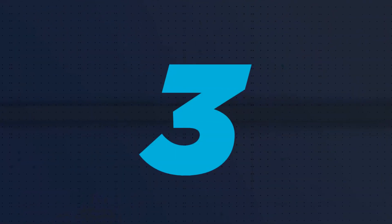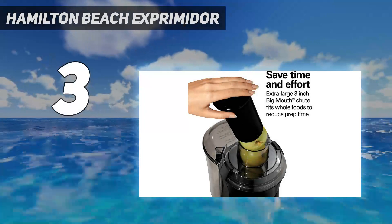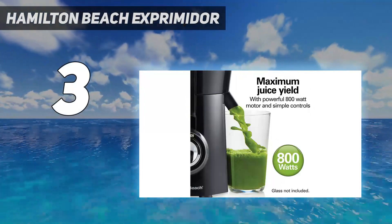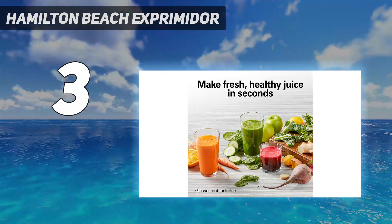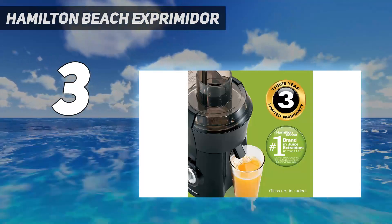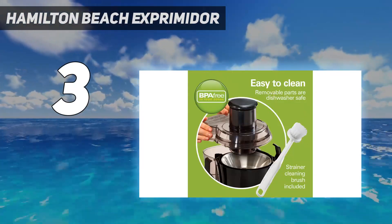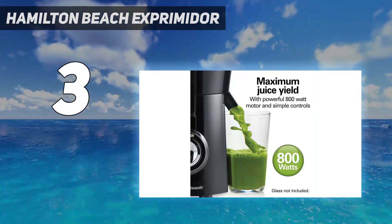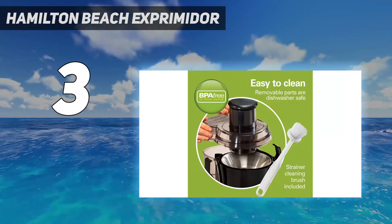At number 3: the Hamilton Beach Juicer. It can give you nutrient-rich natural juices from various fruits and vegetables. The juicer is crafted from durable stainless steel and operates on an 800W motor. It has a fluid capacity of about 10 fluid ounces and a large input tube through which whole fruits can be fed into the juicer. The pulp bin allows continuous functioning without interruptions. Every part of the machine can be cleaned with a dishwasher, except the motor base.